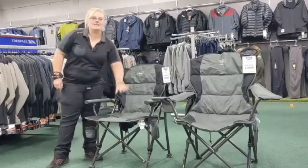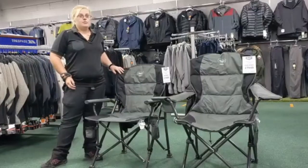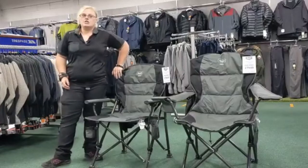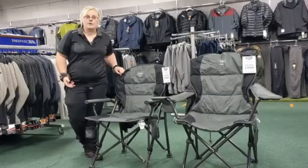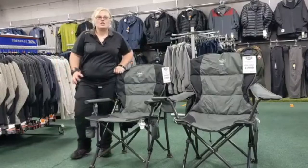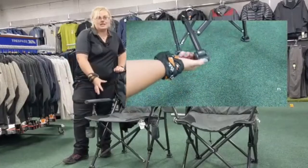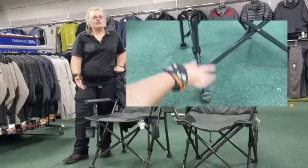As well as the heated seat and backrest there are a few other notable features on this chair. The double padded 600 denier fabric ensures comfort and durability for outdoor use. Both chairs take a maximum of 180 kilos, which is roughly 28 stone, and the seat area is larger than average so it's suitable for the majority of people.